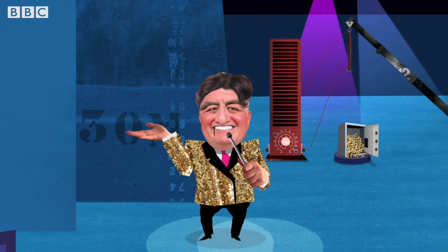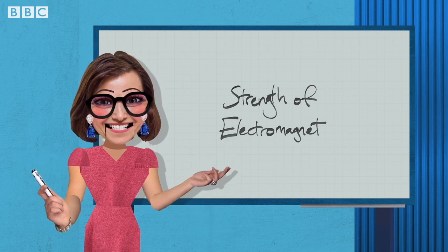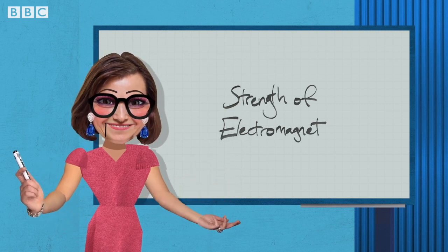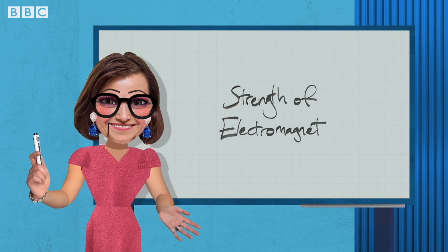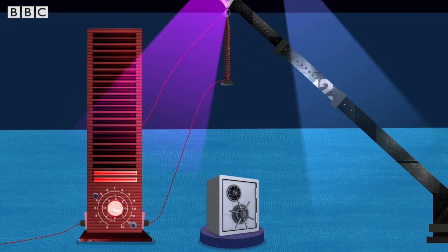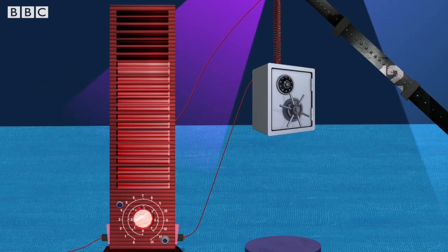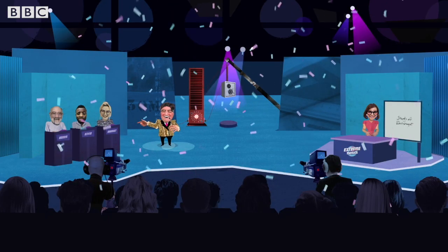So, Rula, any advice? Well, the safe is heavy, but we have a serious amount of wire wrapped around that giant nail. Trust your instincts and go for it! 3, 2, 1, go! Well, Kevin, enjoy your prize.